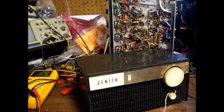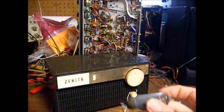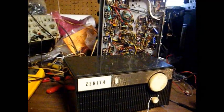Here we are back together again with the good tube, and it seems to be playing fine.